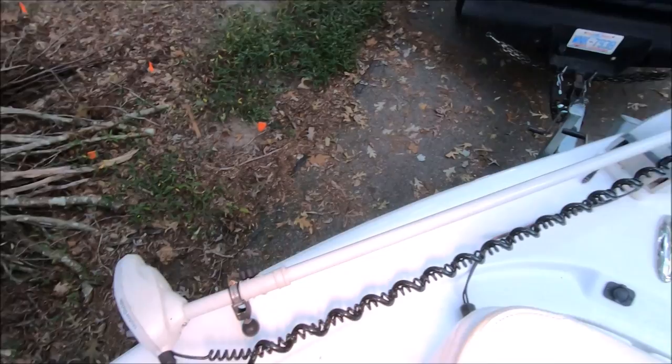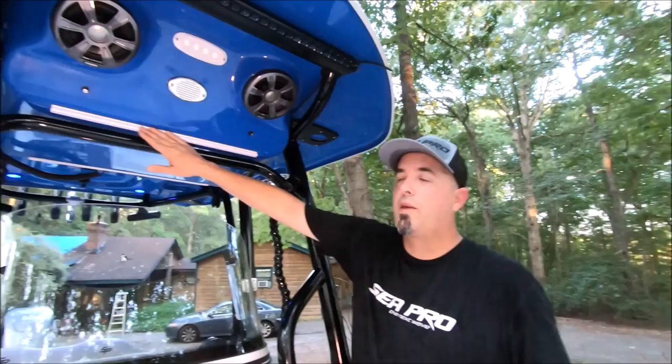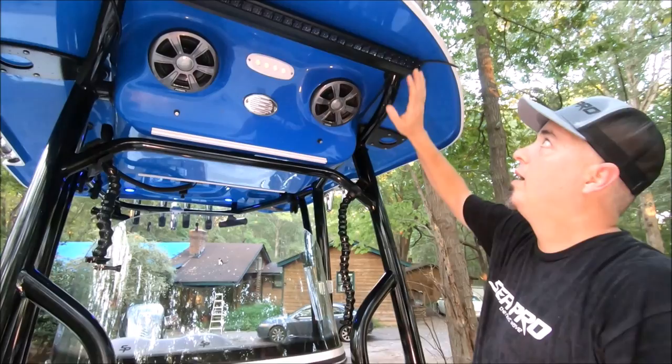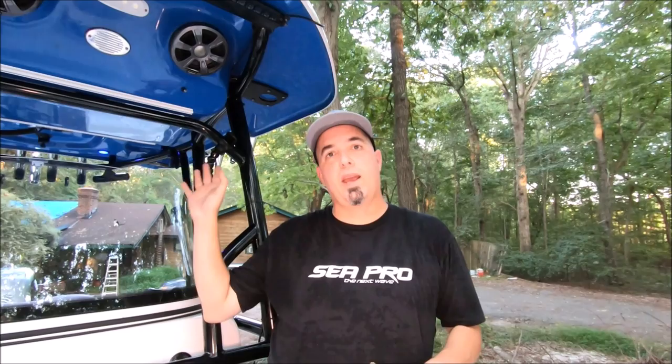The trolling motor is a Motor Guide Xi5 with anchor lock and GPS steering — super reliable, love it. Up on the t-top there's a weather curtain that slides right in, plus camera clamps you can move around. If you can get a boat with a built-in floodlight up here, it floods enough to light up the bow — great for coming into harbor and finding mooring buoys. Don't run on plane with it; use your radar on plane and bring this on when you slow down.